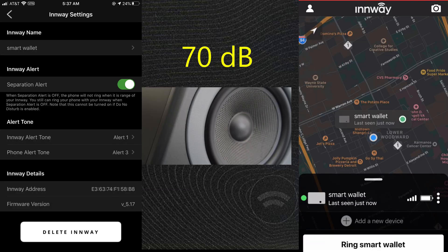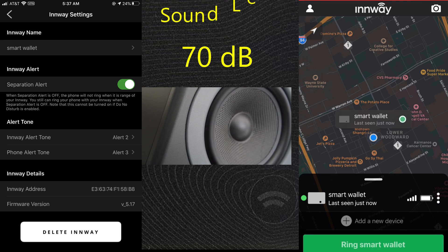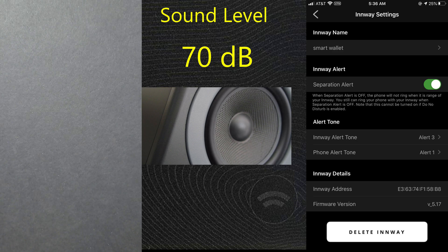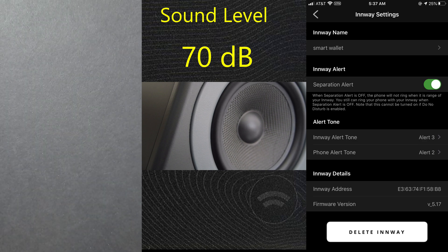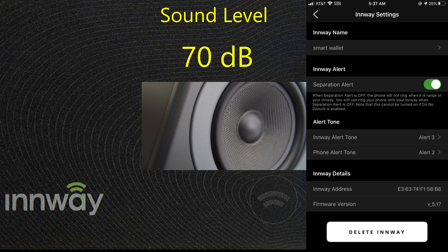Now for the core tracking functionality. There are three different ringtones available on the card. To locate the card using your phone, click the 'Ring Smart Wallet' button in the app and the card plays one of those ringtones. Similarly, you can find your phone using the card — pressing the button on the front face of the card triggers the phone to ring.